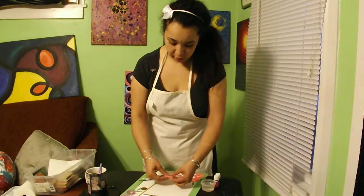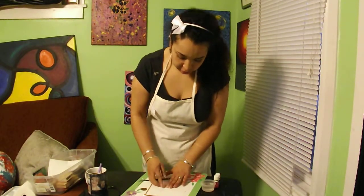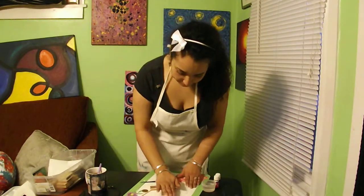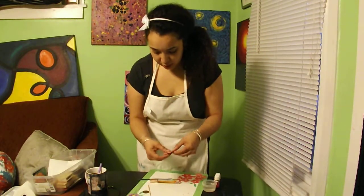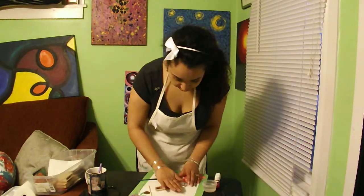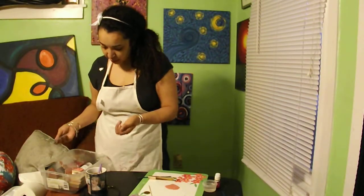So here we are. I'm trying to keep it in quite an even layer over there. I'm going to roll it into itself. Okay, so what I'm going to do is come over here to my stamp box.